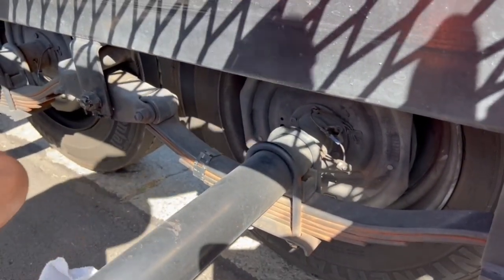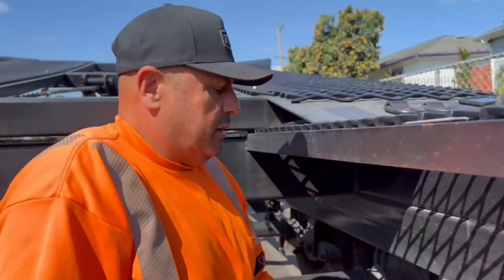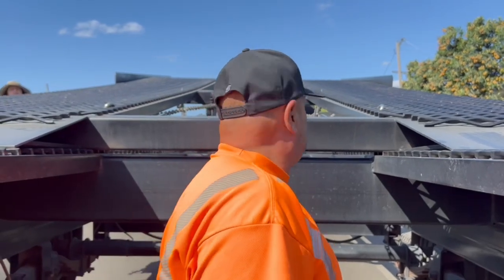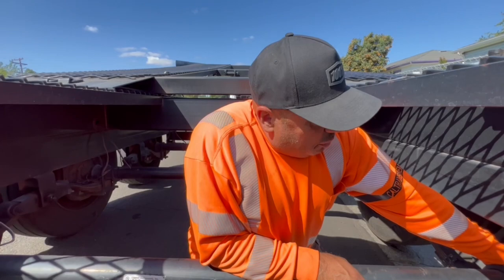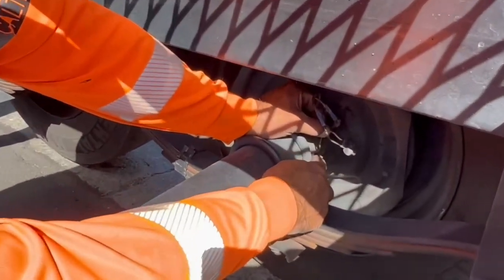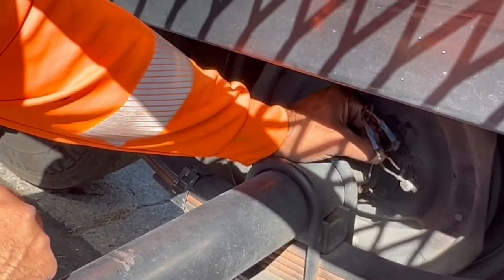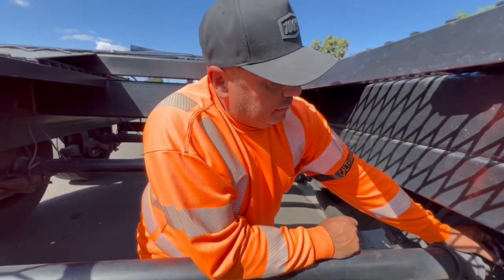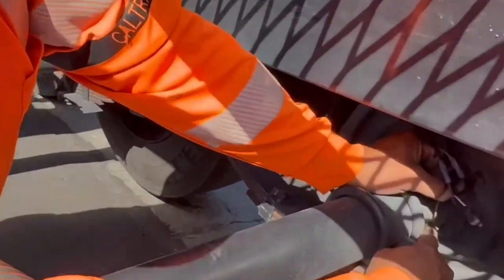I'm gonna have her get in the truck and we're gonna check the brakes. I was hoping that little wire went to one of these little clips but it turns out the wiring goes inside my axle, so I'm gonna have to try to pull it somehow without breaking the end. I don't know if you can see this or not, right here.